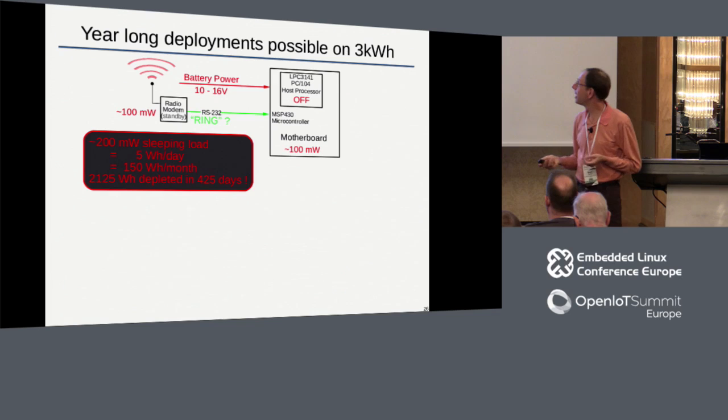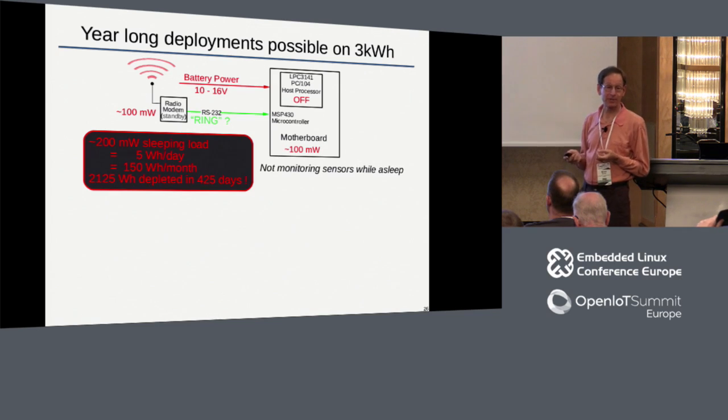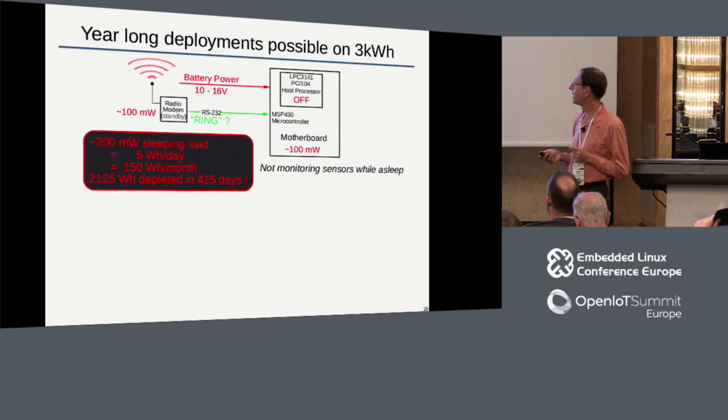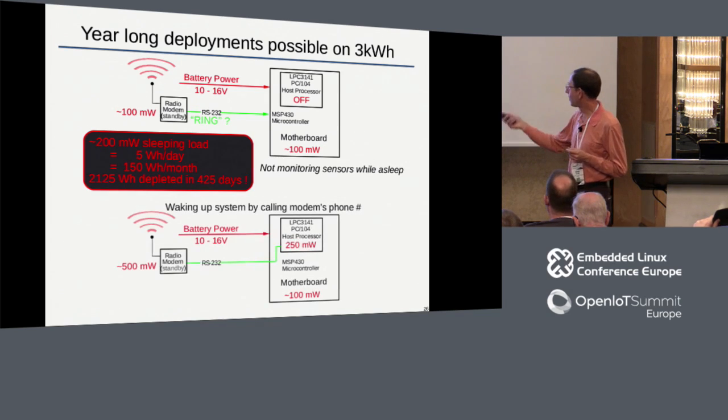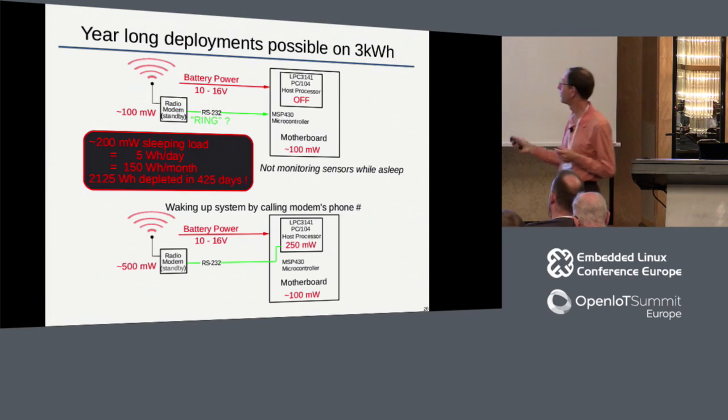Of course we gave up a lot - we're no longer monitoring our sensors, so that was a real trade. The power-up sequence has some muxing electronics to mux the serial port from the microcontroller to the host processor, but other than that it's pretty straightforward.